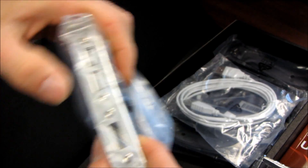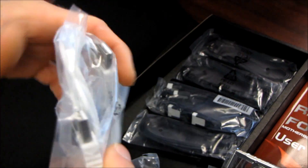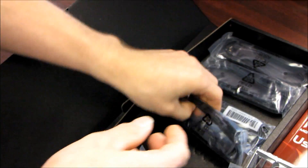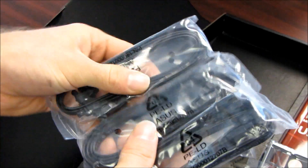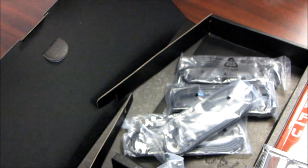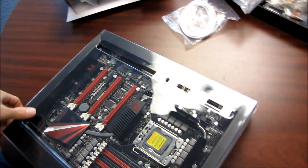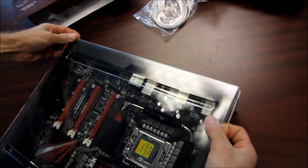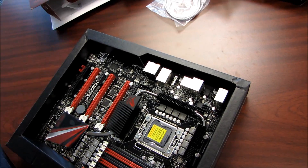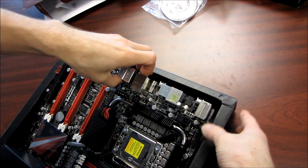You've got an eSATA bracket as well as USB 2.0, a cable for ROG Connect which is a standard USB A-to-A male-to-male cable, six SATA 2 cables, and two SATA 3 cables. Please note those are identical other than color — there is no physical difference between a SATA 2 cable and a SATA 3 cable in terms of data transmission. I mean, if you had a really terrible quality SATA 2 cable it might not work at SATA 3 speeds, but I find that quite far-fetched.